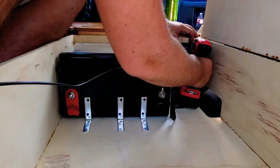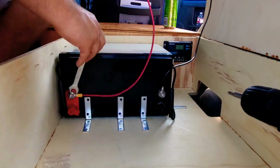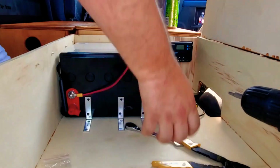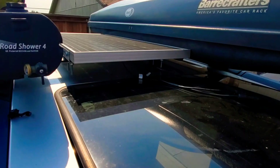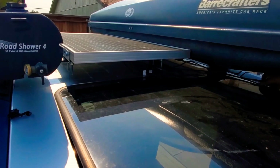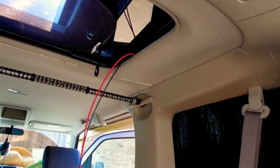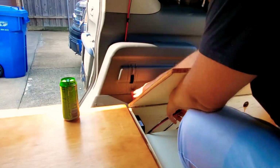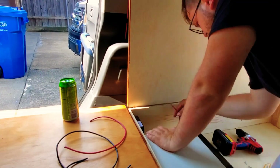One thing I would really like to point out: you always want to plug your charge controller to your battery first. Never plug the solar panel in before. From what I hear, bad things can happen. So once I had the battery hooked up, I went ahead and started the wiring for the solar panel.